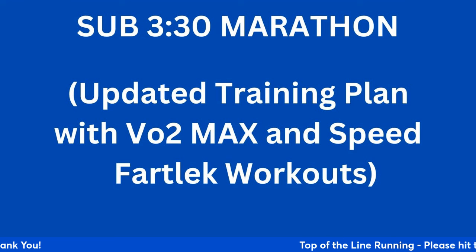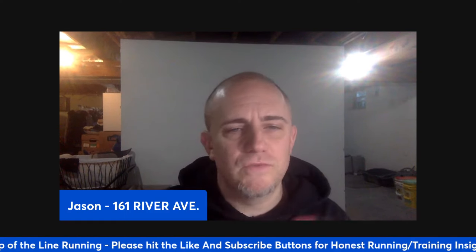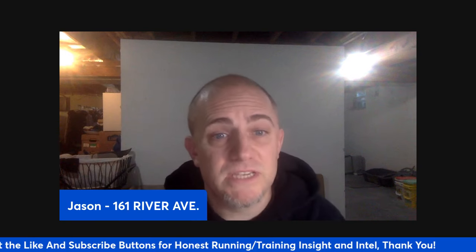We're going to talk about the sub-3:30 marathon plan. We're going to incorporate VO2 max and speed fartlek workouts using similar principles as the initial videos — periodization, basically four-week blocks. We're going to do 16 weeks and I'm going to give you every week broken down. You'll have slides here as well. If you have questions and don't want to wait until the live stream, blackbeltrunningcoach@gmail.com is my email address. Feel free to email me.